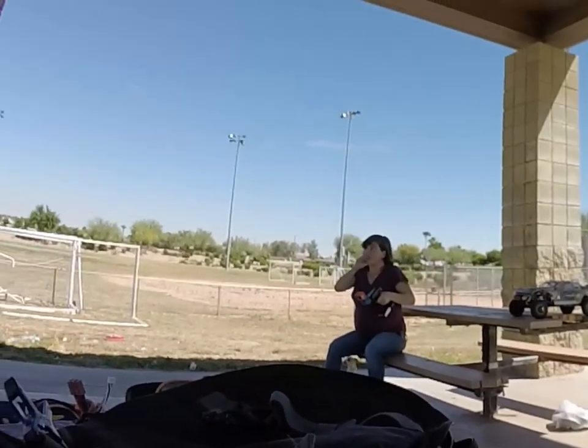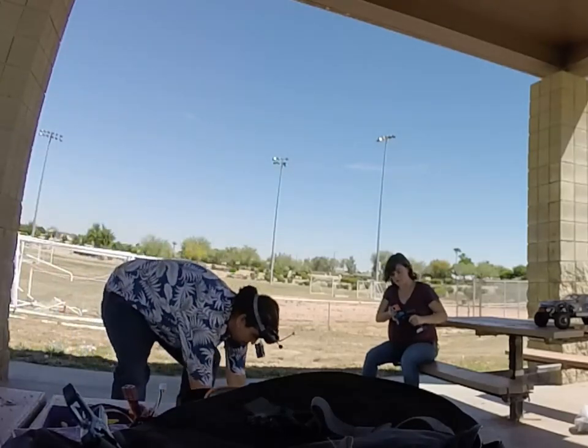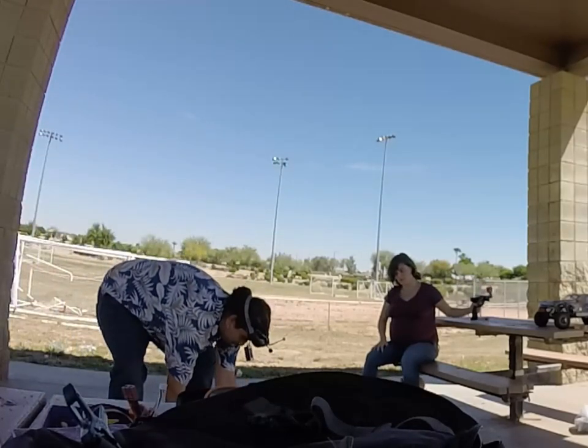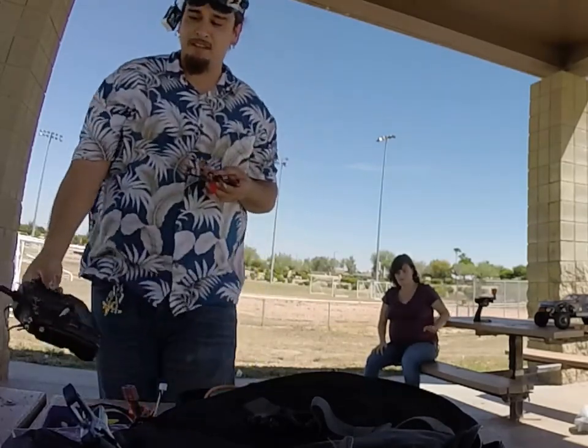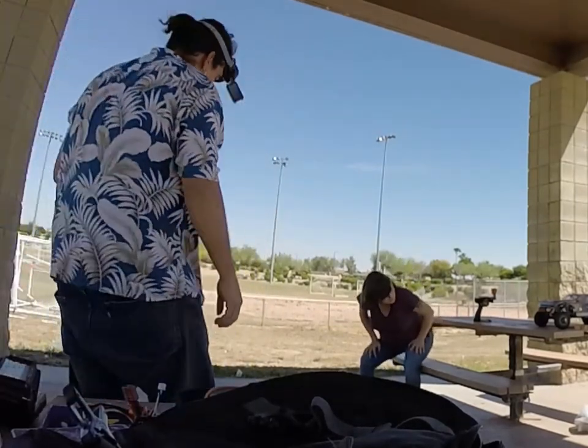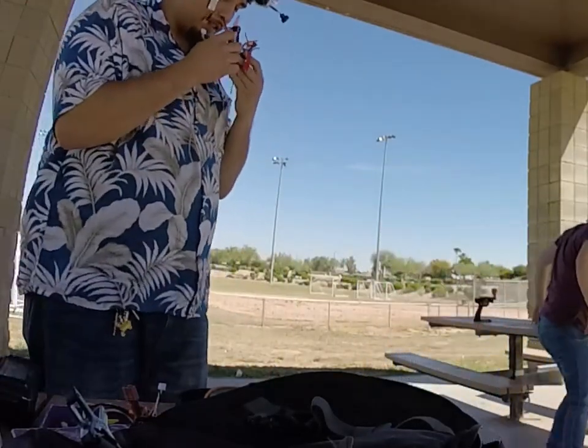It's broken. Damn. Oh my god, I think I got that. Oh, that was... oh my god, Noah. Yeah, I broke the shit out of it. Holy crap. Yeah, it's fucking Dunskys.